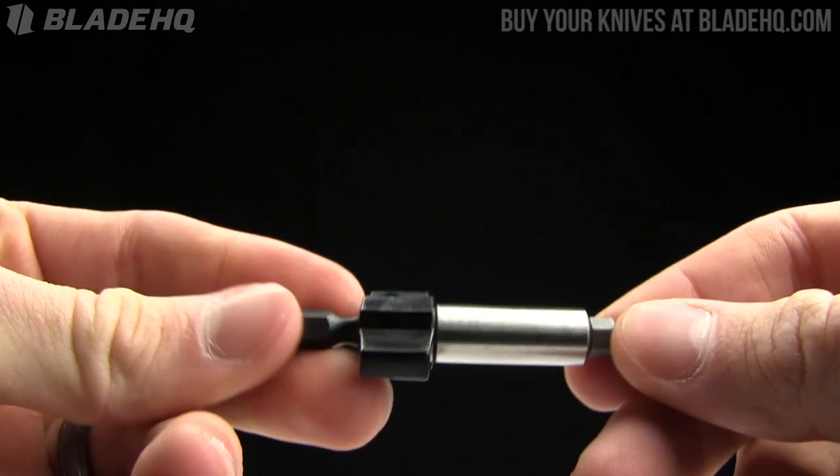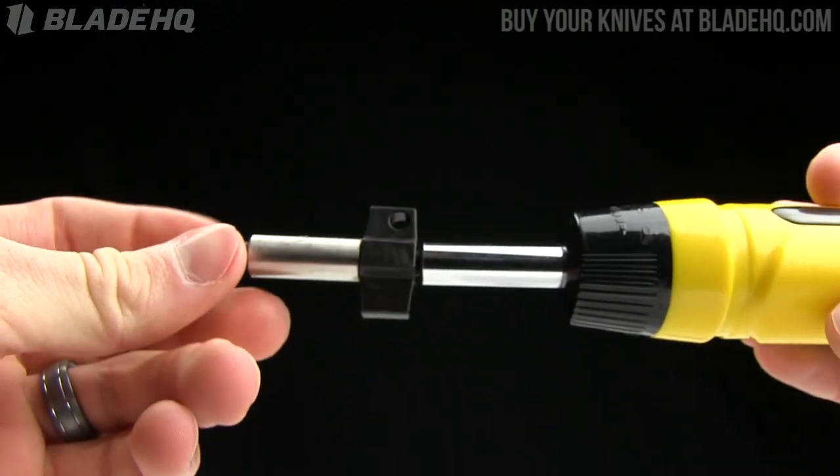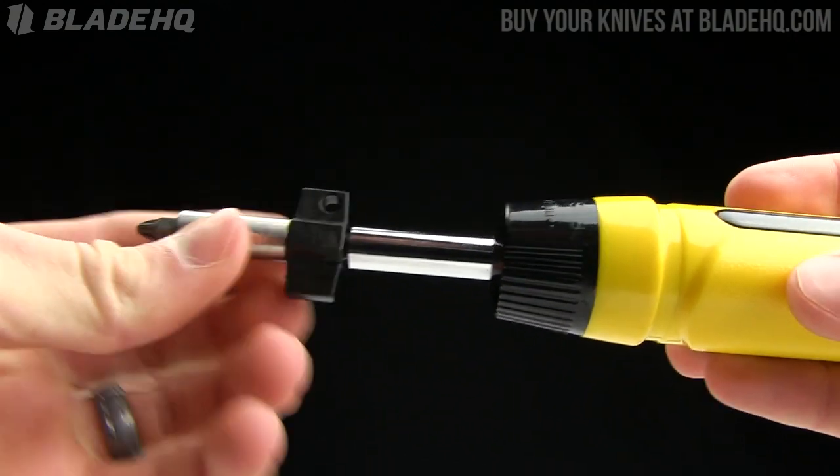The overall length on it is two and a half inches. It's going to fit in a typical screwdriver, which is nice.